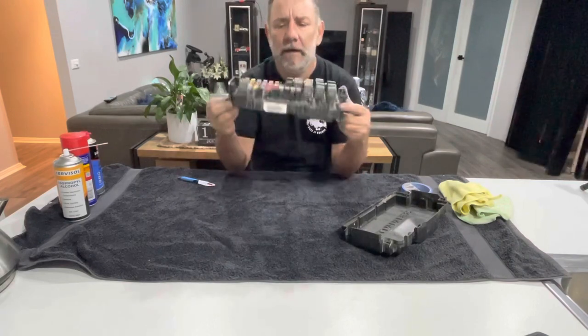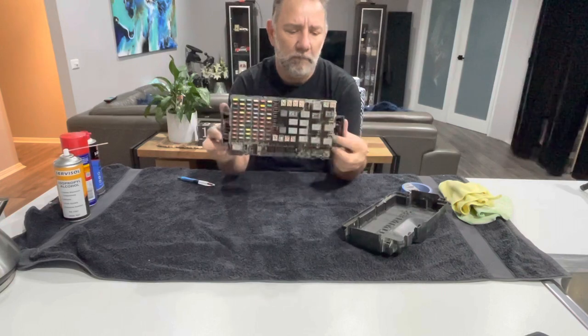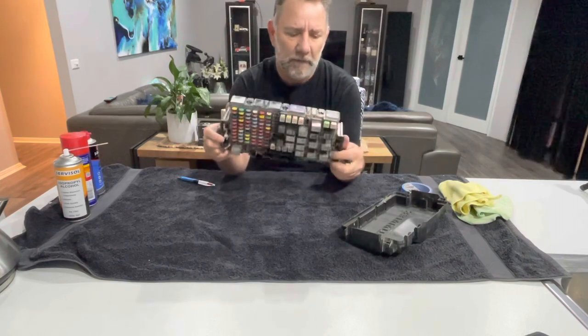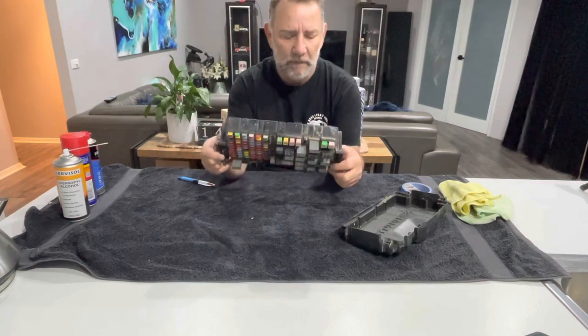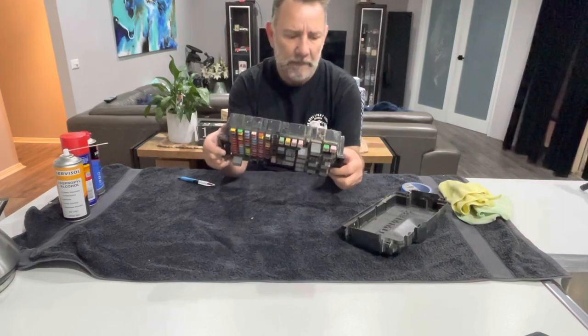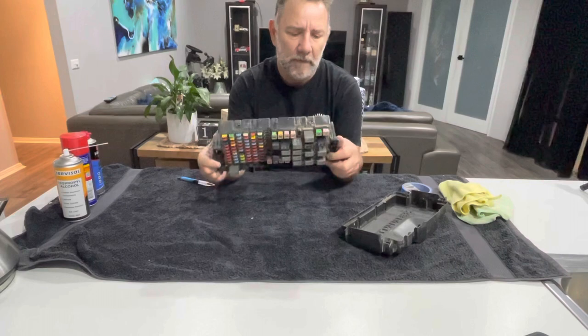As you can see, a fair bit of water has gone in there, a bit more than I expected. I expected some dust from some dusty roads, but not as much water in there.